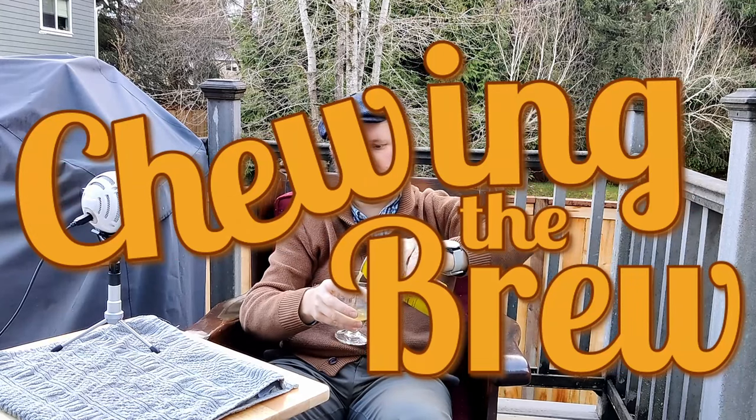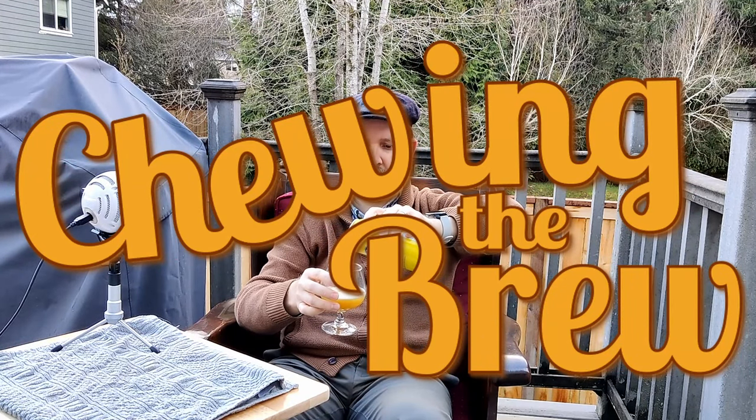Not every good beer should be saved for Friday, am I right? Today I will be enjoying Pelican Brewing's Head Out American Style Hefeweizen. Hey everybody and welcome to the 100th recorded video review. I have not actually posted 100 beer review videos — not every video could be edited into sanity, let's just put it that way.